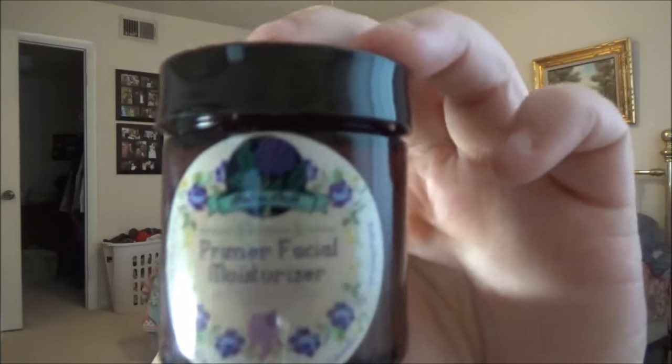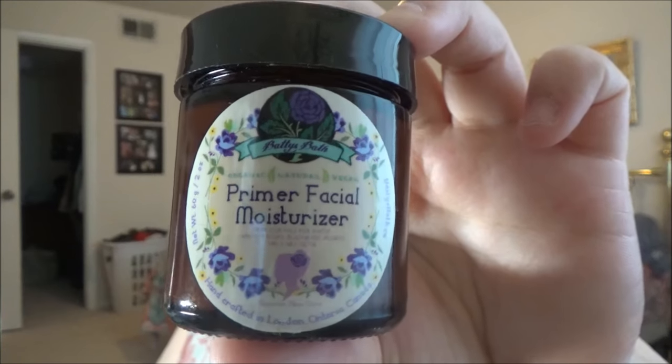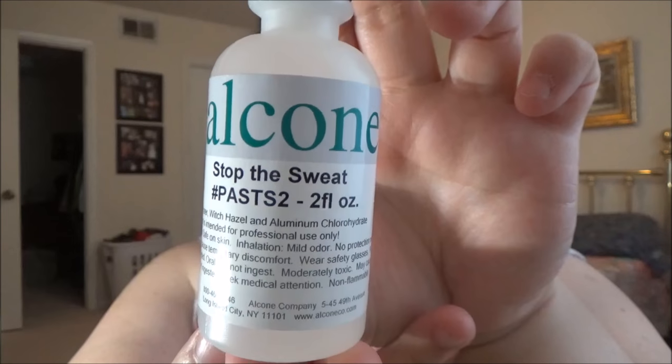Hey guys, welcome to this special edition episode of Let's Put On My Face. Today I'm getting ready for a job interview and wanted to get ready with you guys. I've already applied the Baddies Bath primer, a facial moisturizer, and the Alcone Stop the Sweat all over my face.